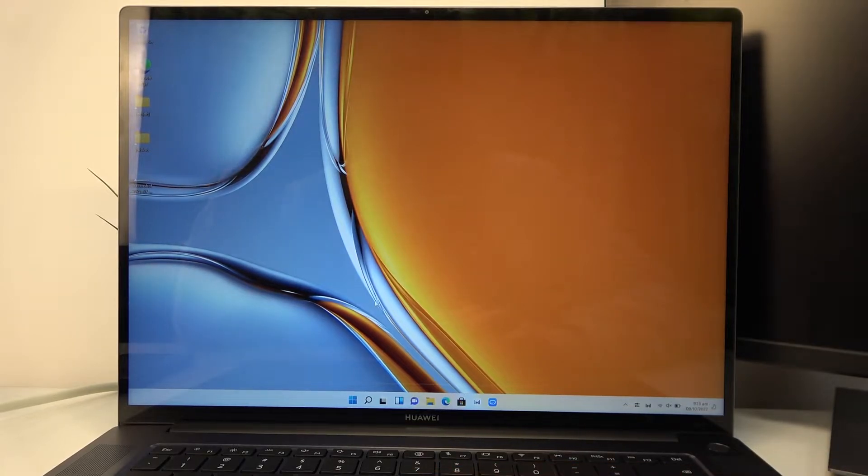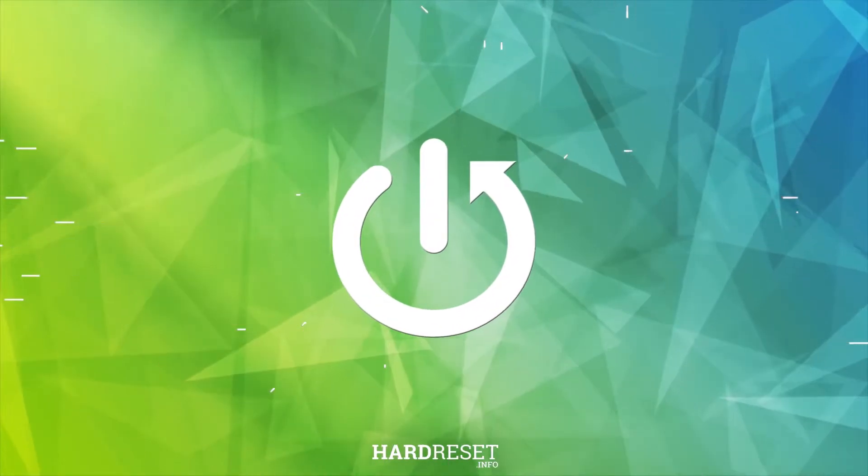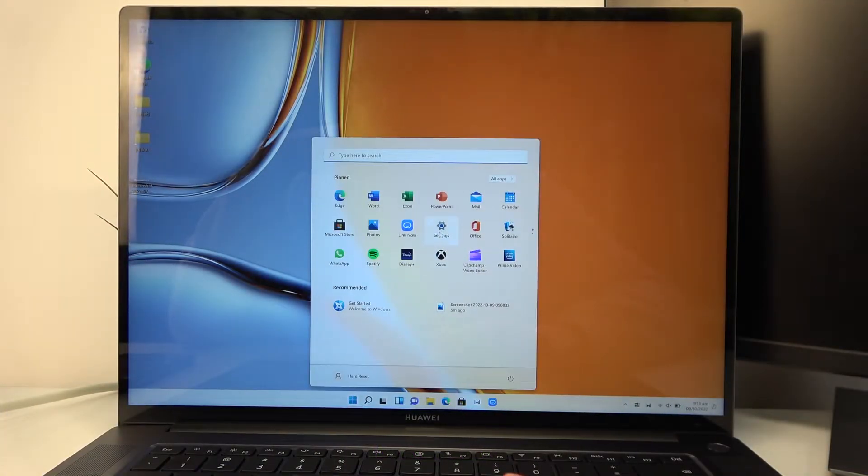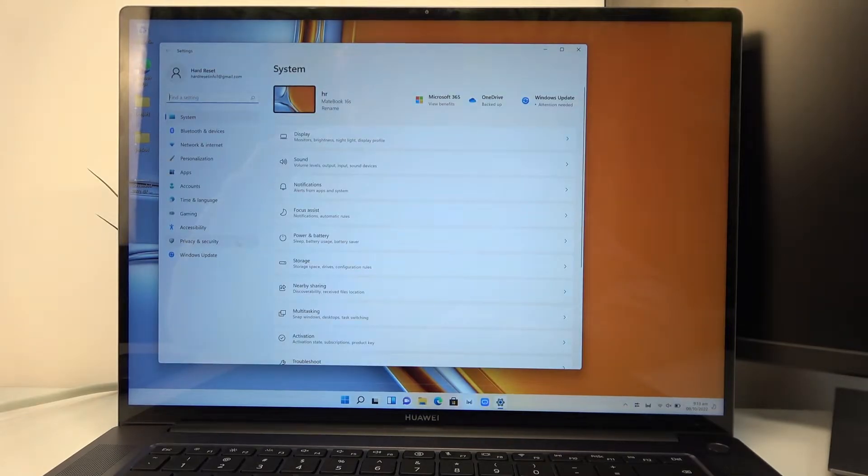Hello, in this video I want to show you how to change your PIN password for Huawei MateBook16s. So to do this, click on the start icon, navigate to the settings. Here go for the privacy and security.